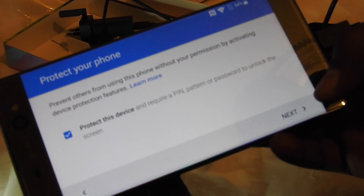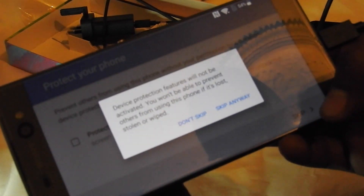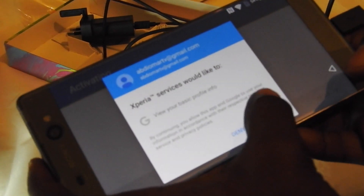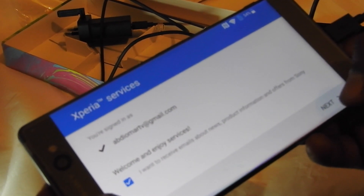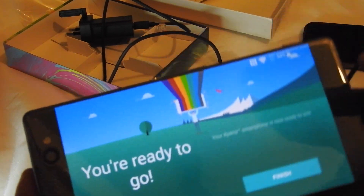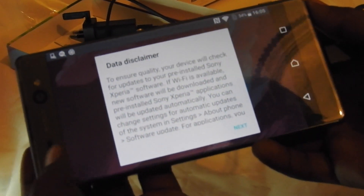It's asking to prevent others from using the device without your permission by activating theft detection features. That's fine. I don't think you've got anybody to worry about — it's only linked to your Google account, so you get all your Google stuff in here basically. As you can see, contacts are ready to go.